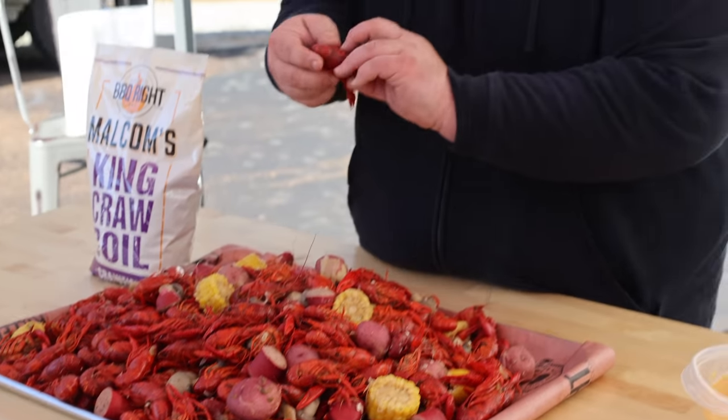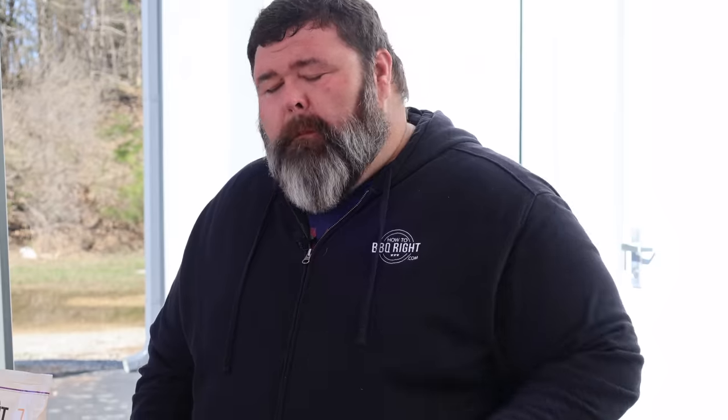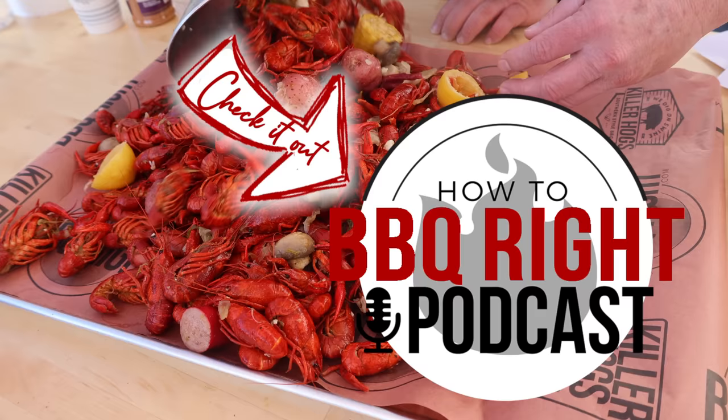All right y'all, let's see how we did. Let's pull one of these big crawfish out and see if we got some juice in that head. Oh yeah. Peel that first little piece off, pinch the bottom, and that tail will pop right out clean every time. I'm going to get down on about 10 pounds.